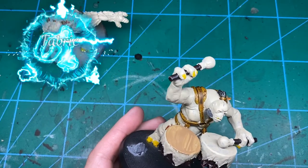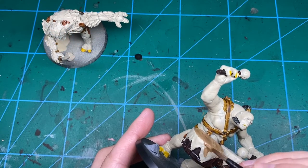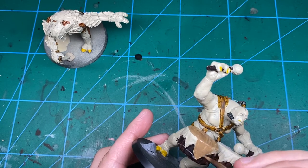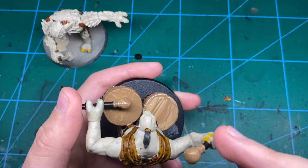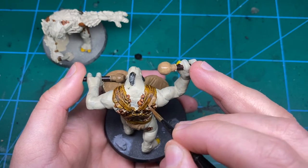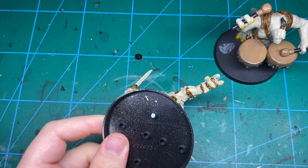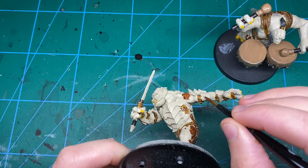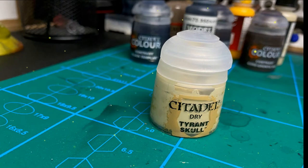Then we're going to move into Steel Legion Drab and paint the drum skins with a few thin coats, and all of the fabric bits — those support things on his shoulders — and the loincloths. I went over the Snakebite Leather from earlier and replaced it with that because I wanted a bit more variation to the straps. With that, all of the base coats are now done. Go back in with the original fleshy colour to cover over any mistakes — a couple of thin coats if you need to.